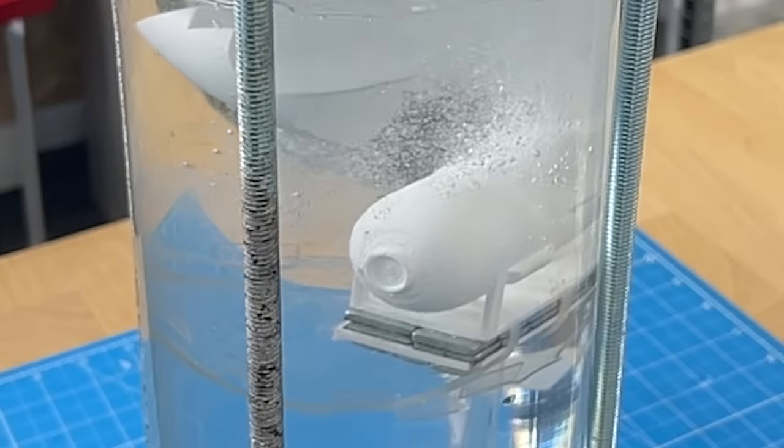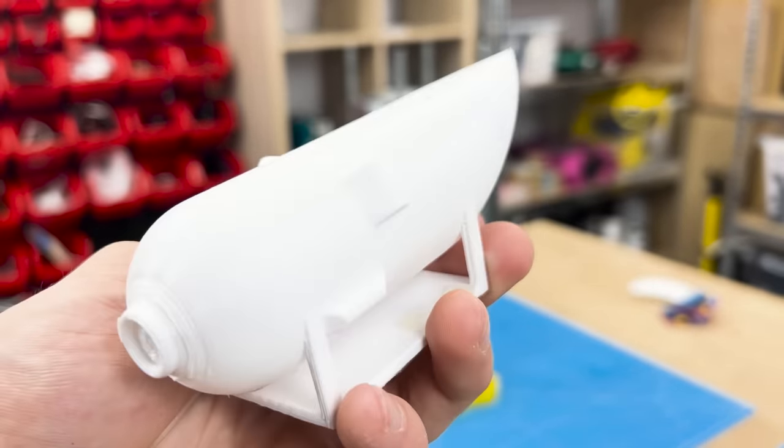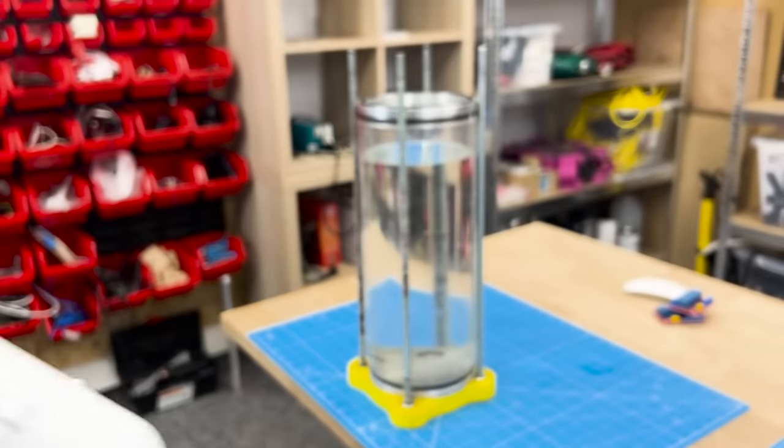So what actually happened here? This inconspicuously designed shape clearly wasn't waterproof, but normally 3D prints are known to not be waterproof for an entirely different reason.